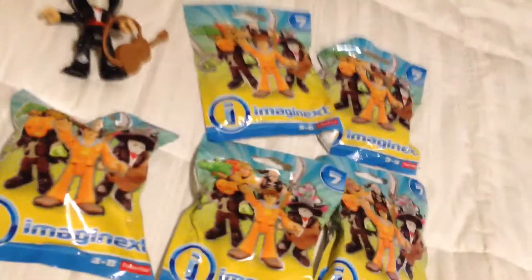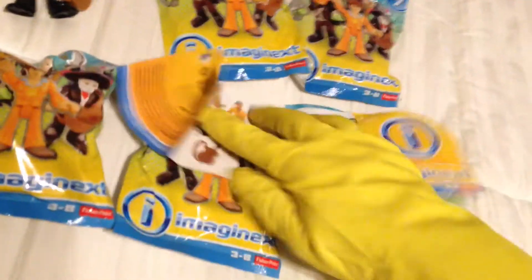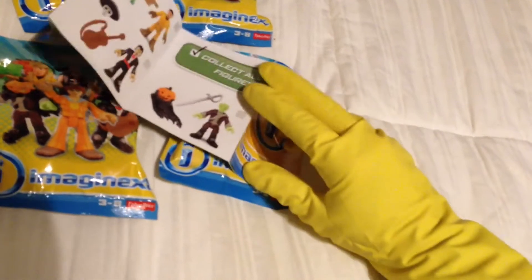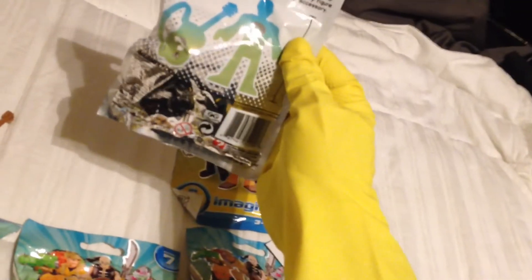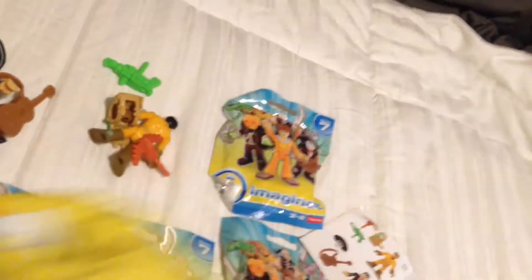Perfect for your Coco viewing party. You get a checklist in every pack. We're just going to take a look at those images real quick. Imaginext Series 7, the pack labeled 01, gets you this guy right here. The pack labeled 03, which is the next one sequentially, will get you the Ghostbuster.